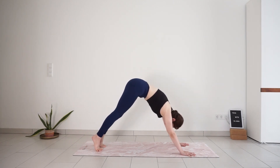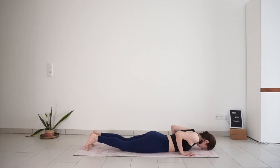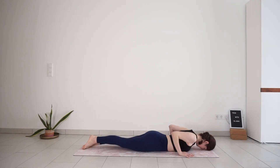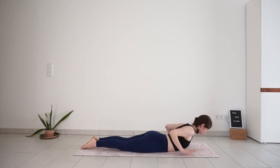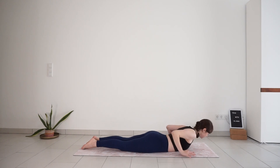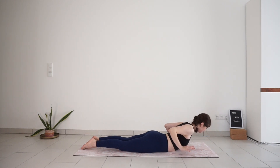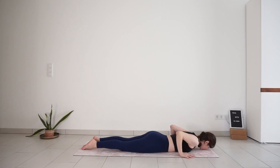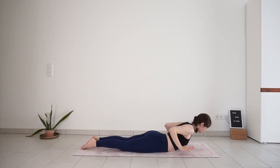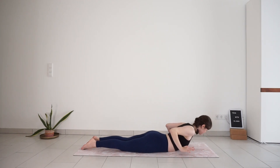Inhale, roll forward. Drop the knees down. Exhale, lower down to the mat. Point your feet. Keep your hands close to the ribs, elbows point back. Inhale, lift the upper body and hands from the mat. Exhale, release down with control. Inhale, lift your head, chest and hands. Exhale, release. Inhale, engage the back of the body, squeeze the glutes. Exhale, release. One more time — inhale a little higher. And exhale, release.